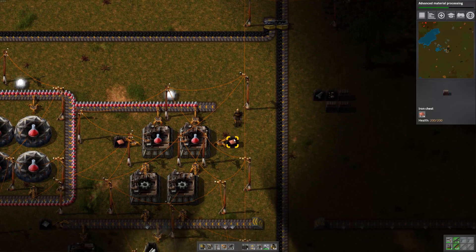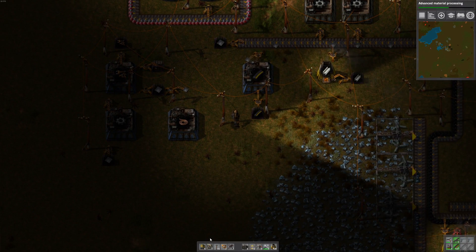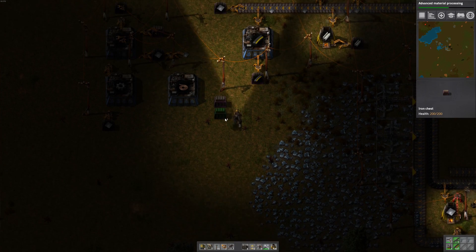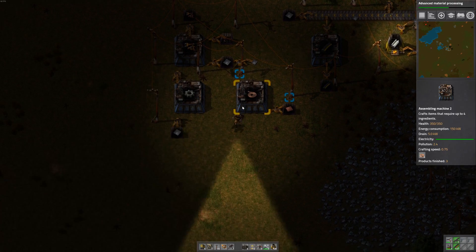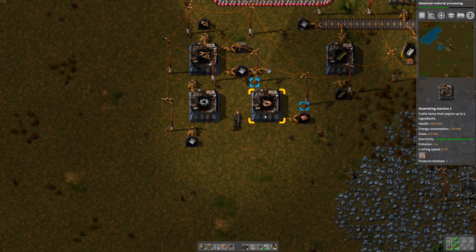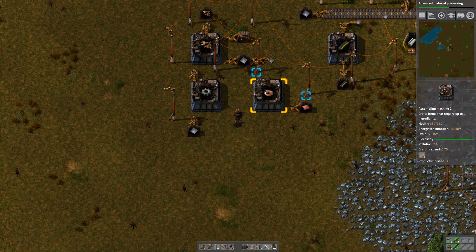That one's got plenty, I'm sure that one has a lot too. I'm looking at the wrong thing — we need it down here. So we'll put a storage box down here, fill it with copper plate. Let's take one back in case we need it. We need an inserter — there we go. So that'll make copper wire, and then we gotta dump the copper wire. Probably should have put this over here, but we can move things around once we get it half working.